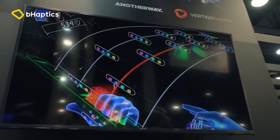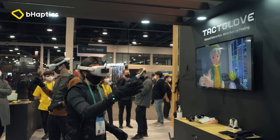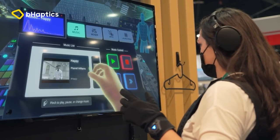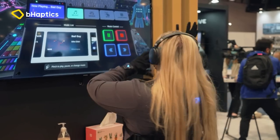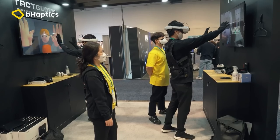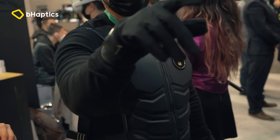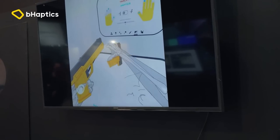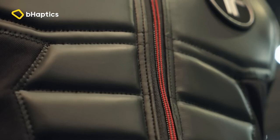For now these gloves work with just a handful of titles, such as Unplugged, Cubism, Finger Gun, and Hand Physics Lab. It's totally up to developers to implement support into their apps. You need to understand that this tech is still extremely new in an already niche market — I don't expect everyone to join in straight away, but experimenting now means being ready for when it could go mainstream.